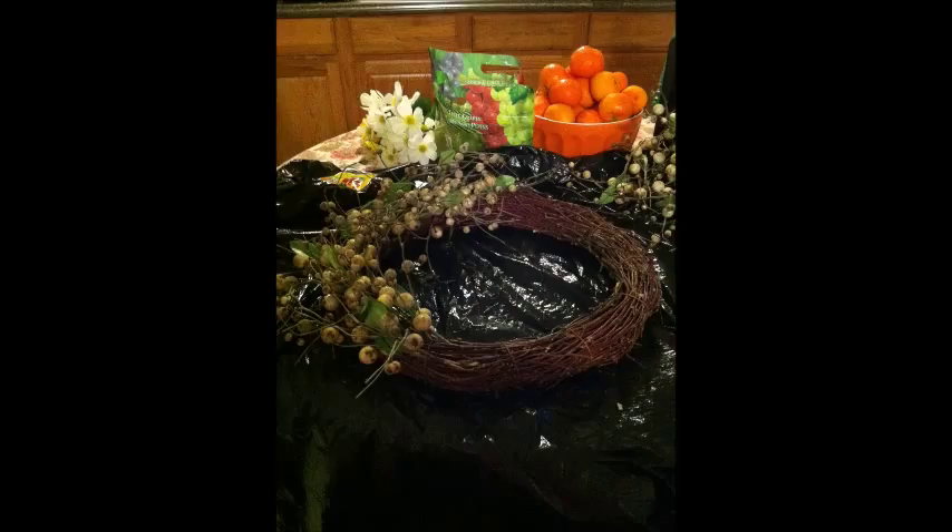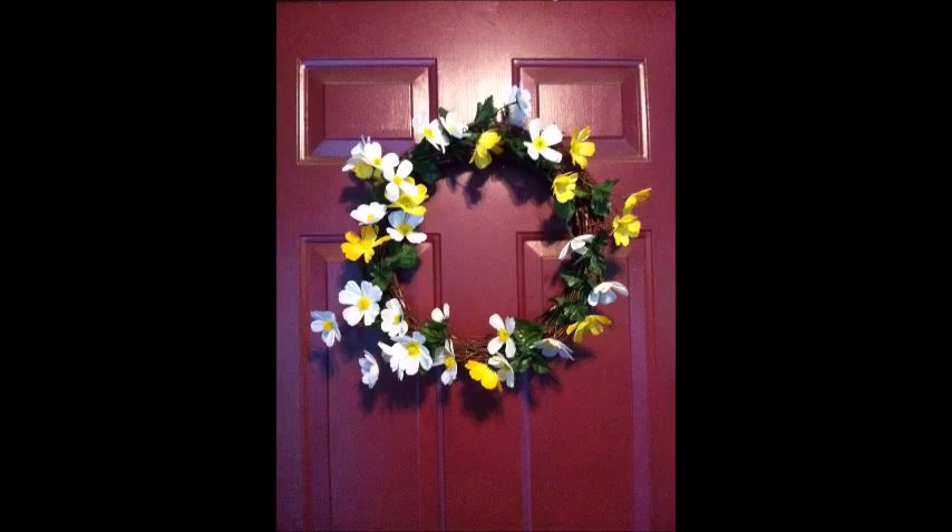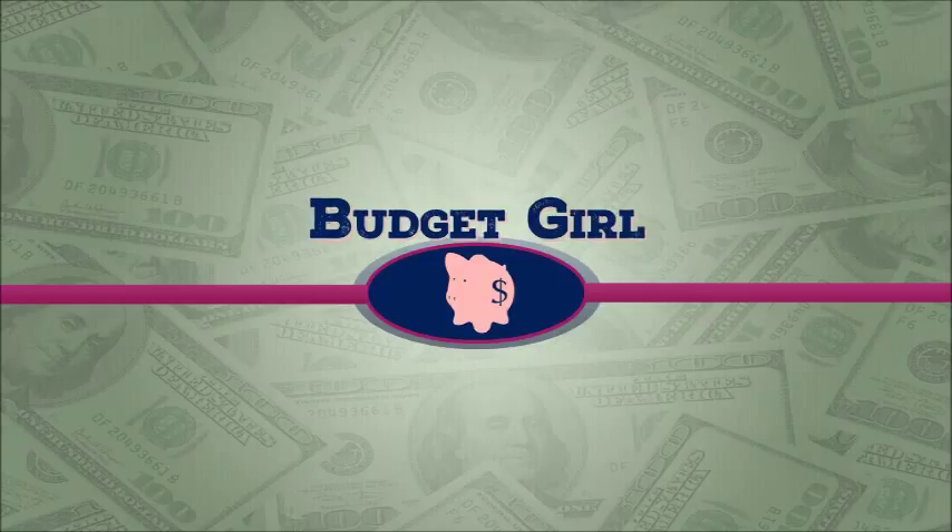So a three dollar garage sale find — from this to this — with only three dollars in Dollar Tree flowers. I give credit to Katherine from Do It on a Dime for the idea. Thanks for watching, bye!